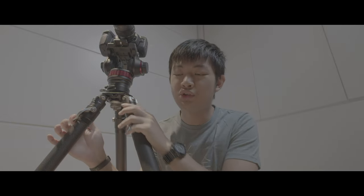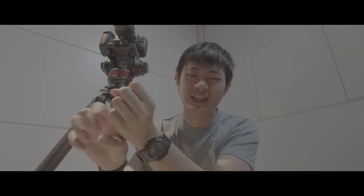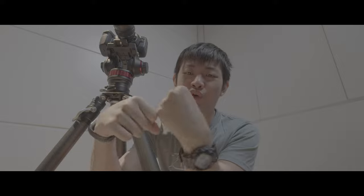It sounds a little bit crazy, but even if you need to shake this tripod every time you adjust the height to make sure every section comes out correctly, it's still way easier than those twisty locking mechanism old school photography tripods.